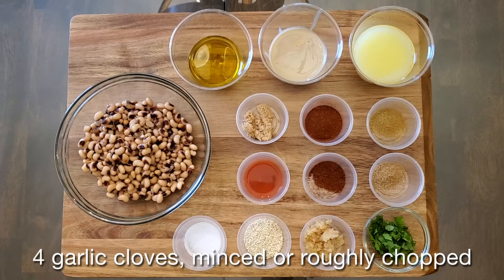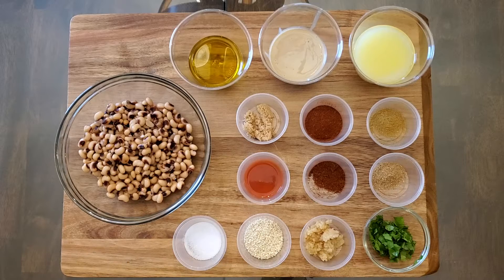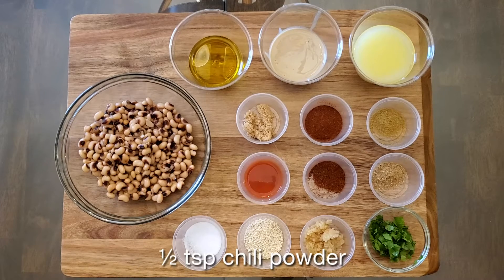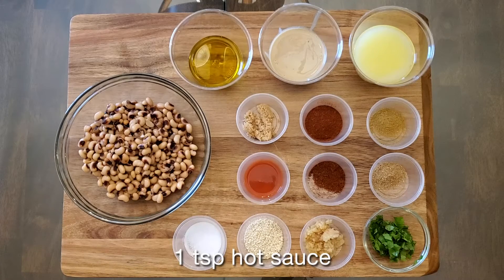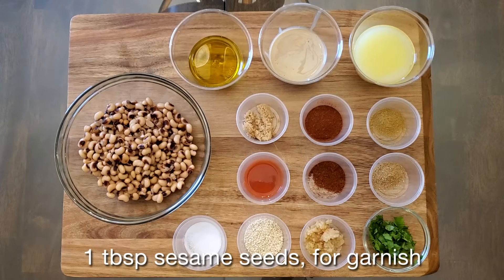Four garlic cloves, minced or roughly chopped. One teaspoon mild or smoked ground paprika, reserve some for garnish. A half a teaspoon ground cumin. A half a teaspoon ground coriander. A half a teaspoon chili powder. One teaspoon brown sugar or raw sugar. One teaspoon hot sauce. Two tablespoons of minced fresh parsley, flat leaf preferred, for garnish. And one tablespoon of sesame seeds for garnish.